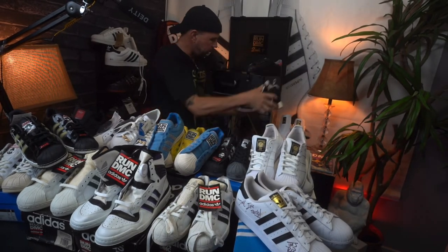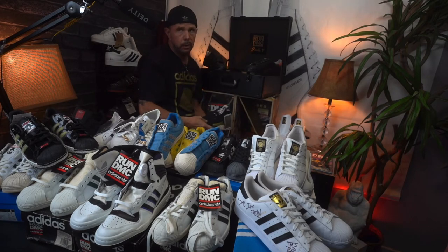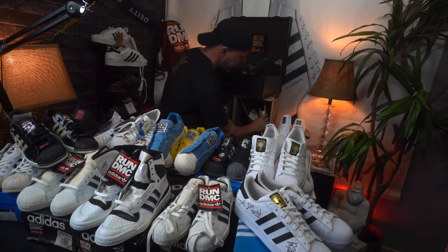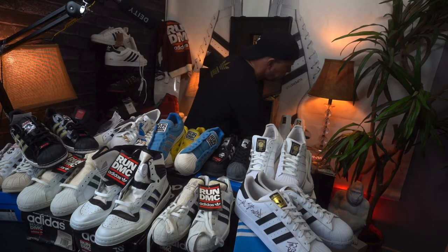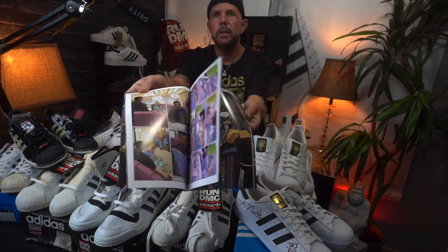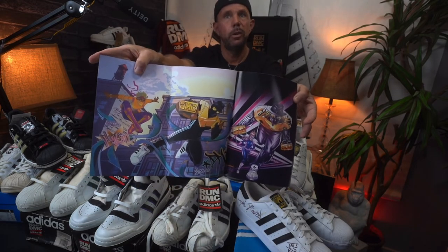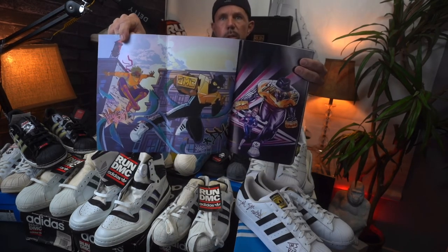The box itself I won't go into today, but it is adorned with so many cool graphics — just insane. Definitely need to put together a video on that at some point. This is the comic book that came with it — you got the number three comic that came with that particular set, which is really cool. You can open it up and see everything inside. You can see him wearing the shell toes right in the comic. That's sick.